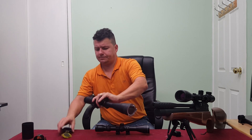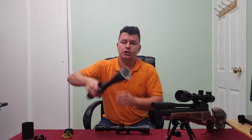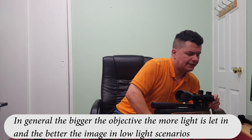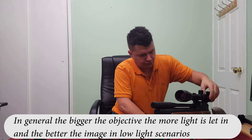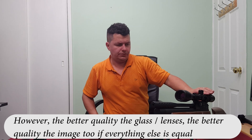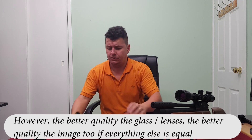This one here is an AGS, and it's a 6-24x50 — from six zoom to twenty-four zoom with a 50 mil objective lens. It also has 'AO' after it, meaning adjustable optics. The one on the rifle here is a Tasco, a 6-24x45 — so six to 24 times zoom with a 45 mil objective and an AO parallax adjustment. That's how they're named.